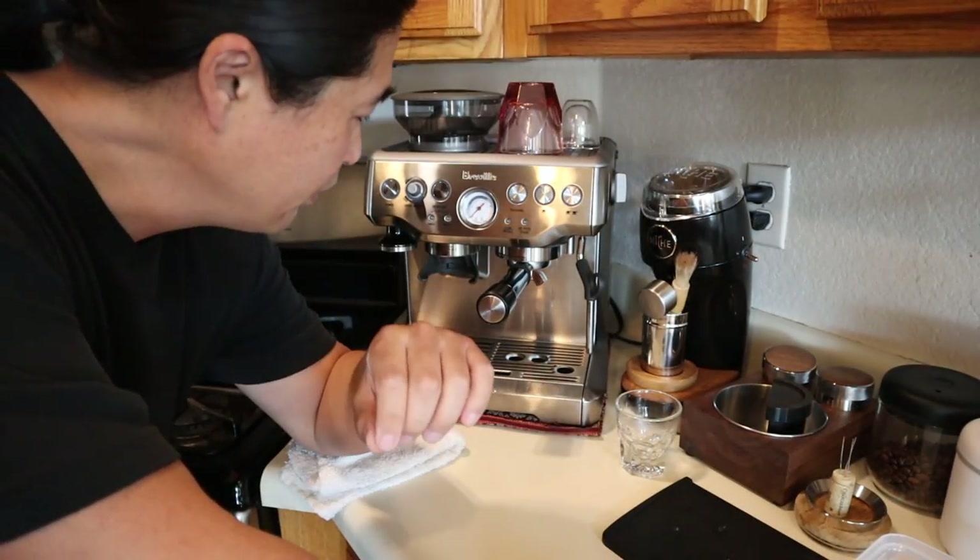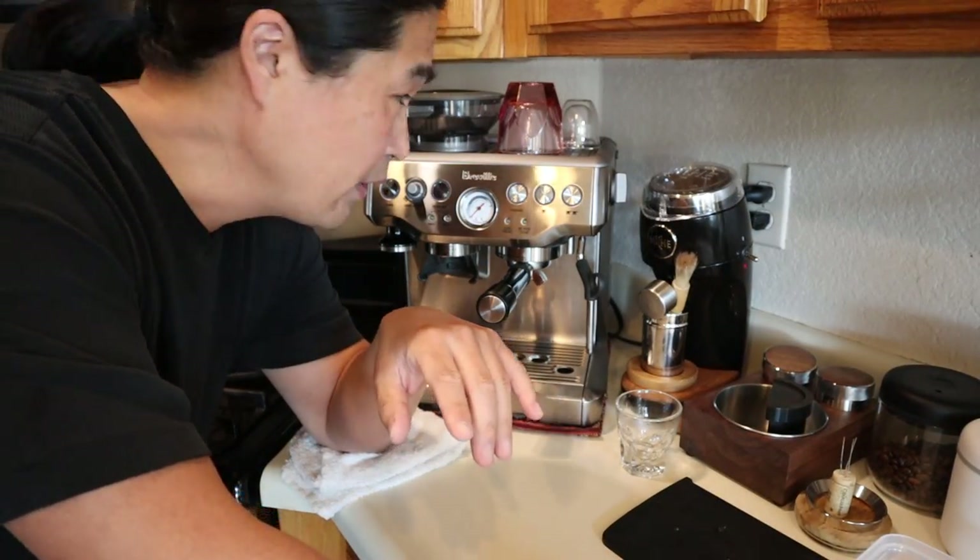So this morning I'm going to show you how to do it. The first thing we are going to do is shut the machine off — actually, just unplug it.